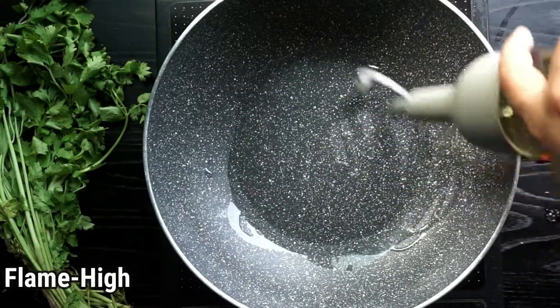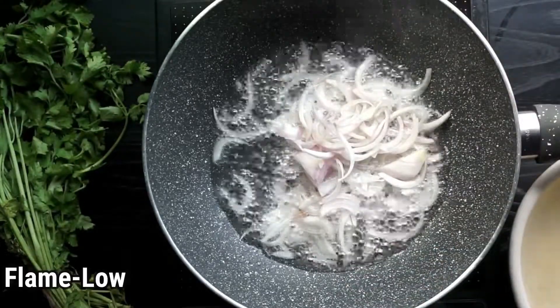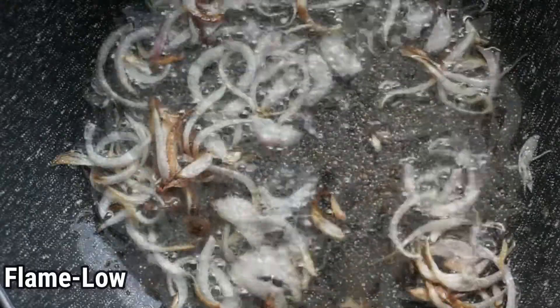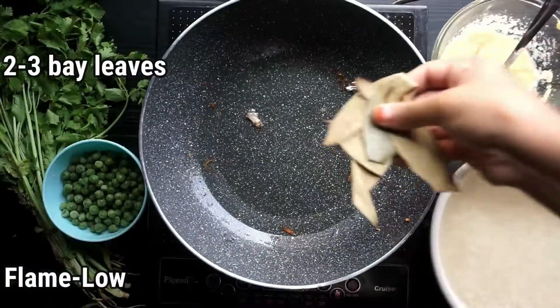First of all, heat three tablespoons of cooking oil in a pan or a pressure cooker. Fry half an onion till golden brown. Please don't skip this step as it enhances the flavor a lot. Keep the fried onion aside — whether you garnish the tehri with it or not, it flavors the oil very much.